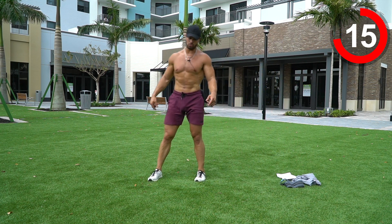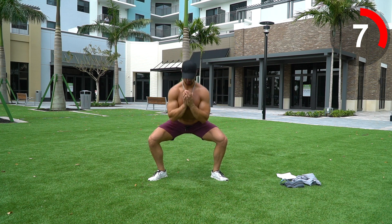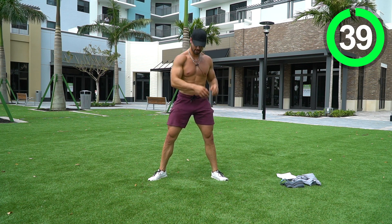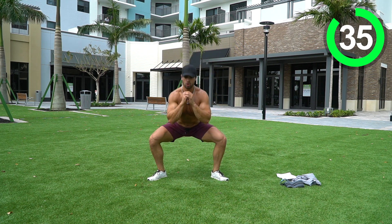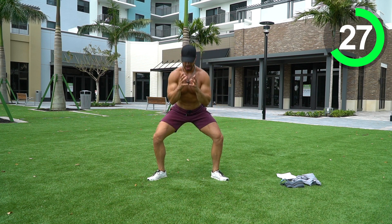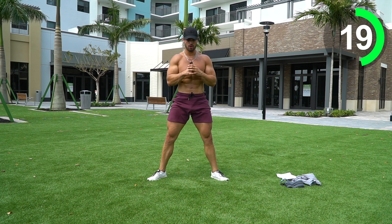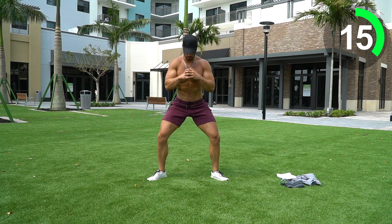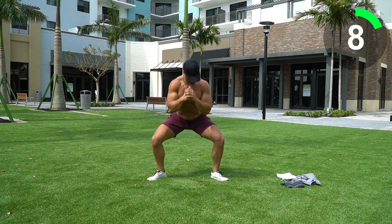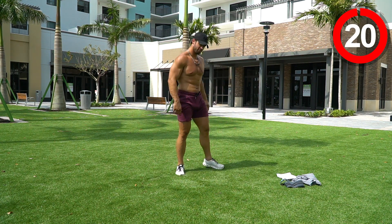Next we're doing sumo squats. I want your feet a little wider than shoulder width apart, toes slightly pointed, chest up. Sit low into the chair, really stick those knees out and feel the glutes working. Doesn't have to be quick — sit low, squeeze the glutes at the top, and really stretch them at the bottom. Five seconds, three, two, one — really starting to feel those glutes!